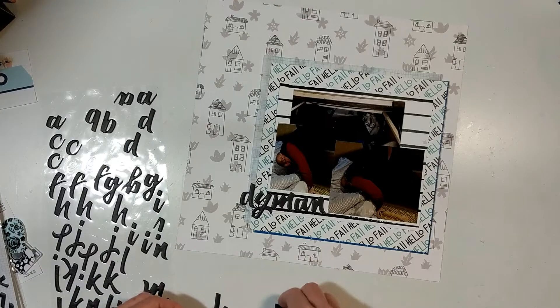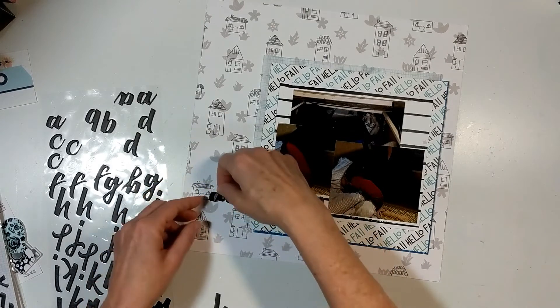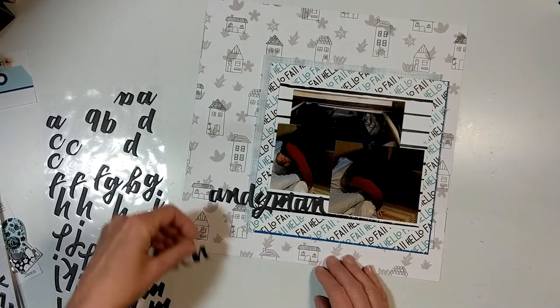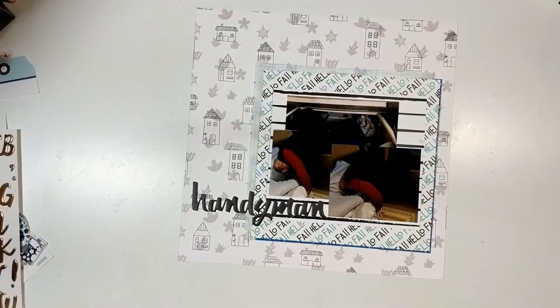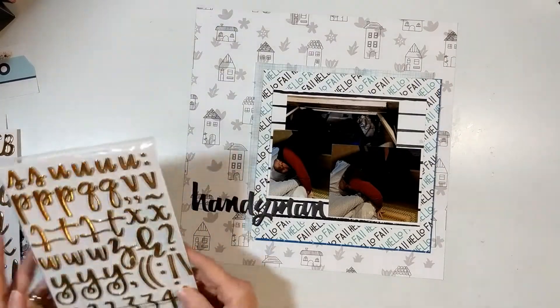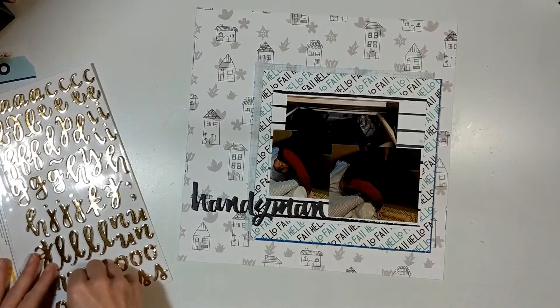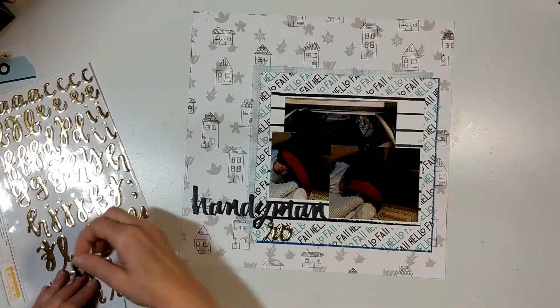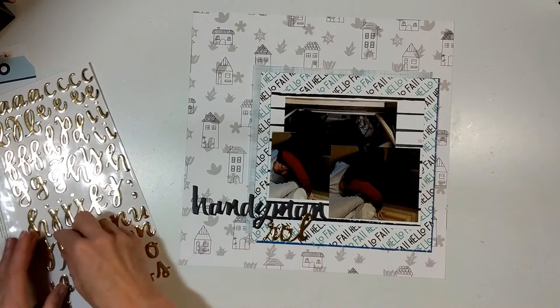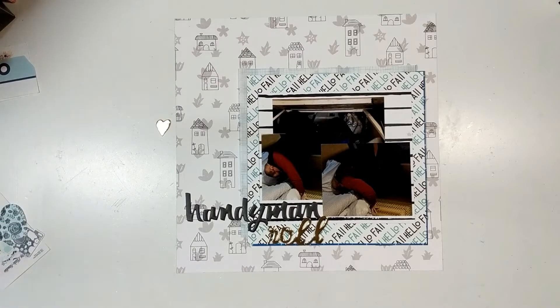Those black stickers are from Pink Fresh Studio and they came out with the Blah Collection. Then I'm going to get out these gold alphas — they're called Hazel. I don't remember what collection they came out in, but they are American Crafts. I'm going to use those for the word 'roll' because it's a cursive. And then you're going to see my original 'The' — I used the Pink Paisley Little Foam Alphas that came out with the Arbon Lane Collection.